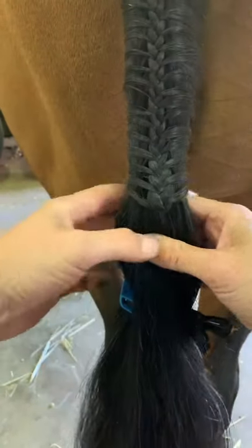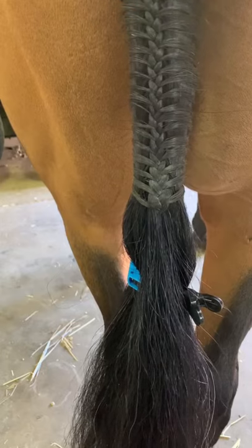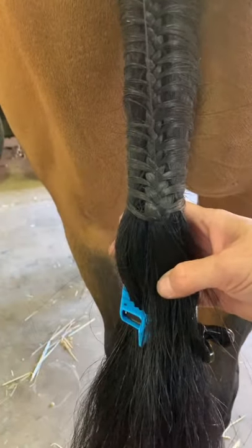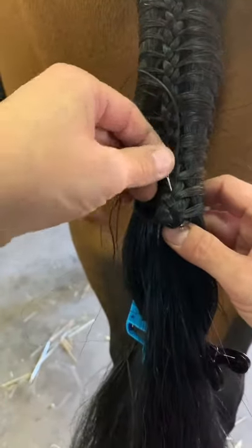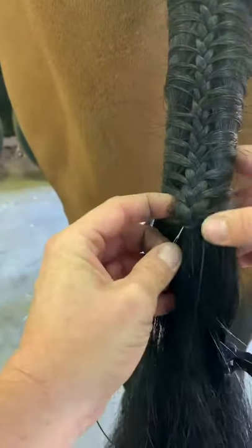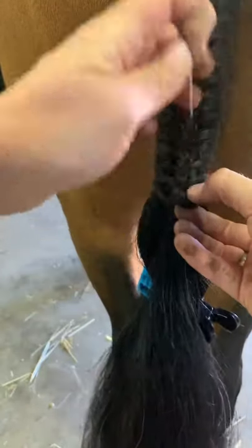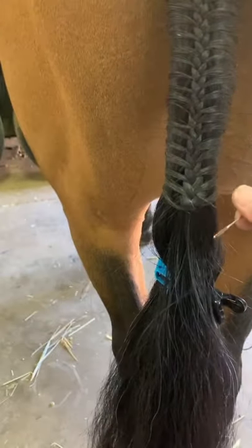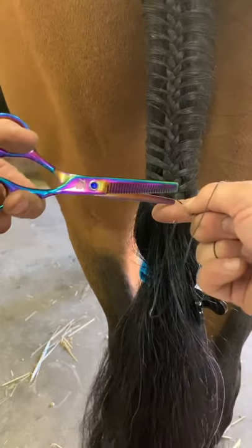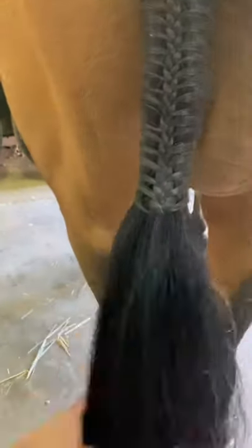Now I'll sew backwards and forwards through the end there to secure it within the braid. I've got a needle and plaiting thread and I'm just going to sew backwards and forwards through the base - it's a bit tricky doing it around a camera. Go backwards and forwards through the base a few times until you're happy it's nice and secure - I'd probably do a couple more than that - and then simply trim it off.